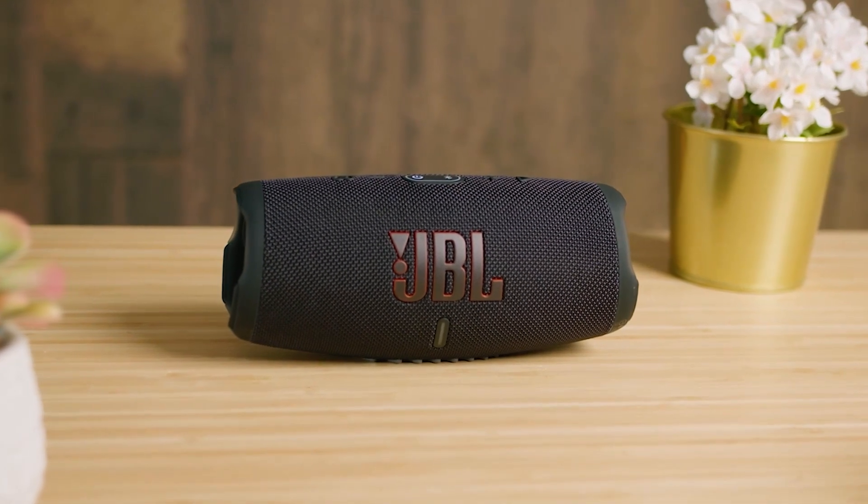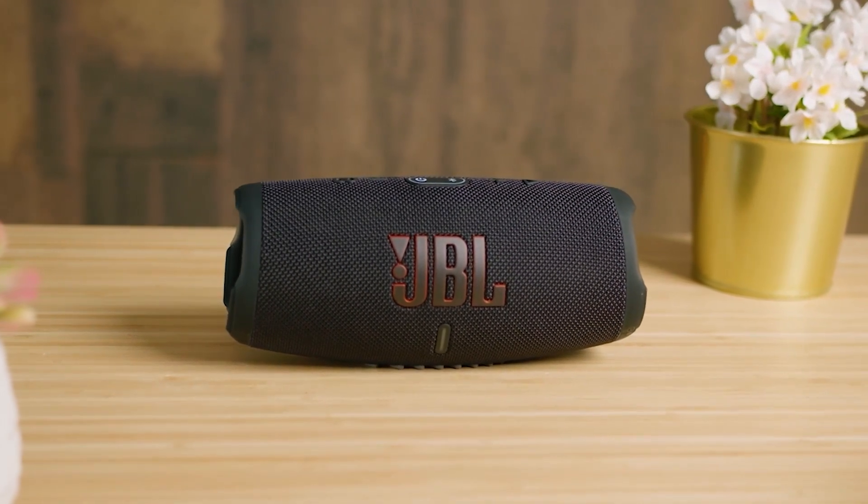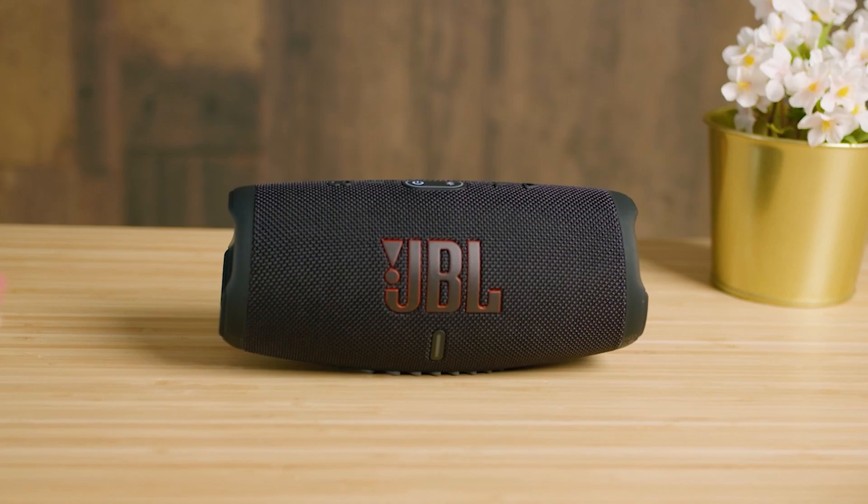Is it the perfect option for all users? Not quite. The JBL Charge 4 offers similar functionality for a bit cheaper and it can connect to legacy devices, while the high-end Sonos Roam can allow you to customize your sound and control your other systems with voice commands. However, the JBL Charge 5 is a great mid-range option that's designed to be used on the go without sacrificing sound quality. I would recommend this if you're looking for a solid Bluetooth speaker for under $200.